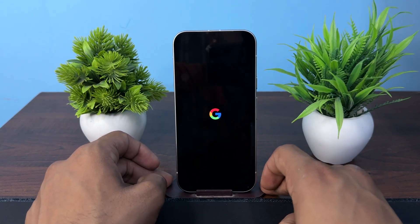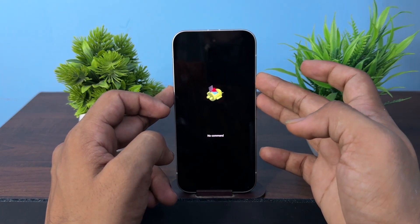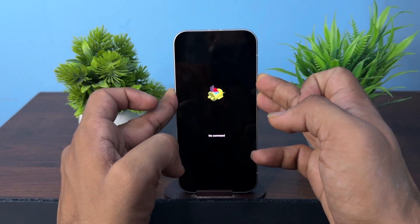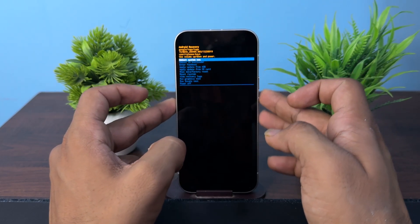After that, the no command window will appear. Here you can press the power button and the volume up button together — power and volume up — and then the Android recovery page will open.